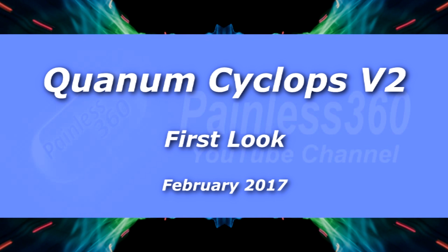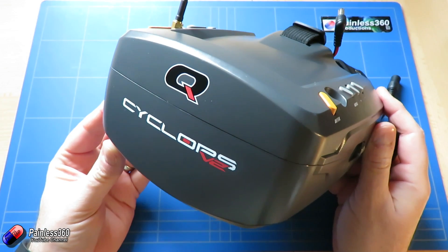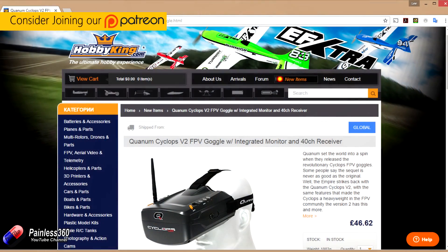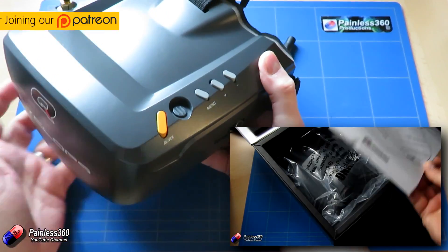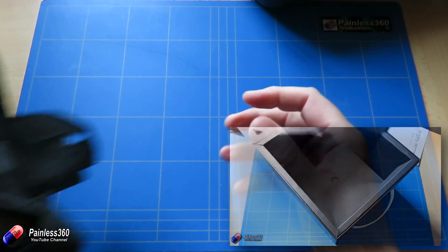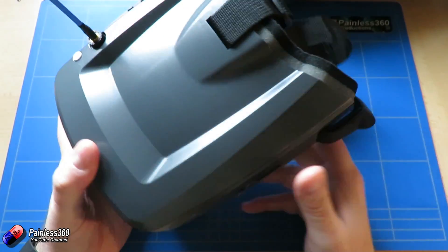Welcome to the video. In this video I'd like to take a first look at these things here. These are the imaginatively titled Cyclops V2 and they have some improvements over the version 1 that's been available since summer last year. If you want to go and look at the version 1 review it's over here — we did it about June 2016 and we're still using those goggles on a regular basis.